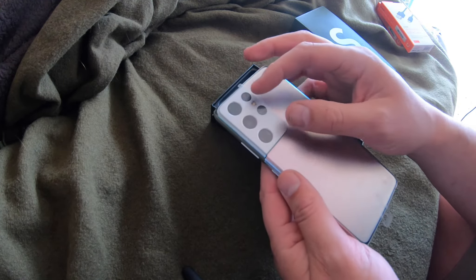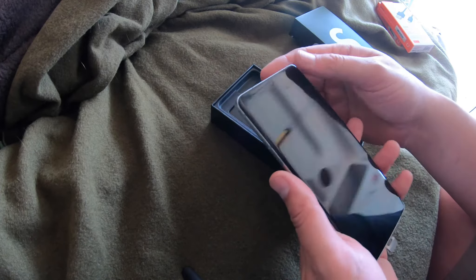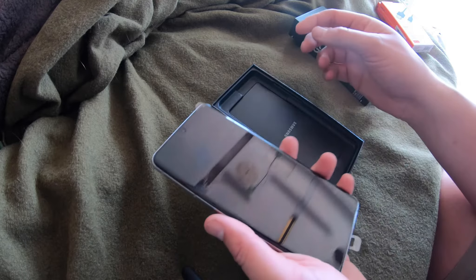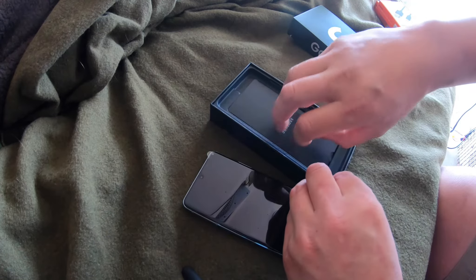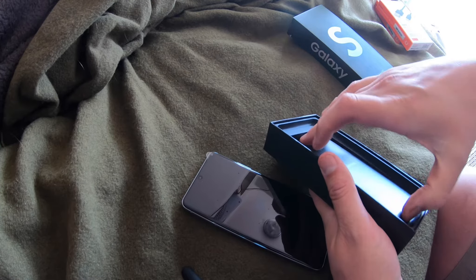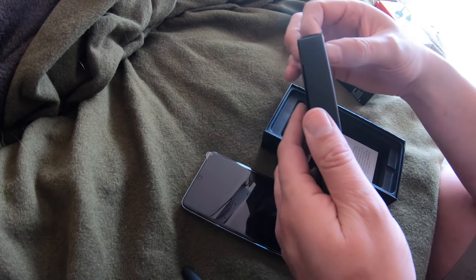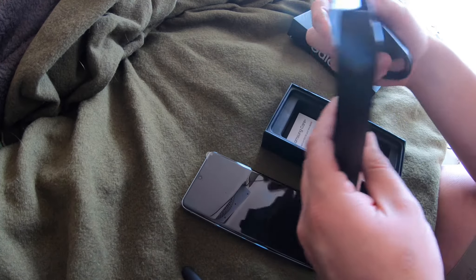I haven't taken any of this stuff off. It's got the four cameras on the back as well as the laser rangefinder, and it's got a 40 megapixel front camera. They don't come with a charger — just a USB-C to C lead — but that's okay. We have a couple of S20s in the house and a Note 10 Plus, so we have the charger already.